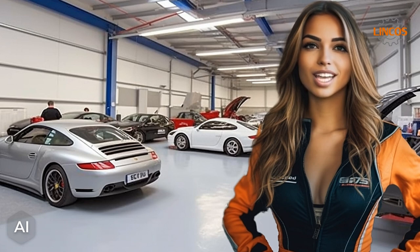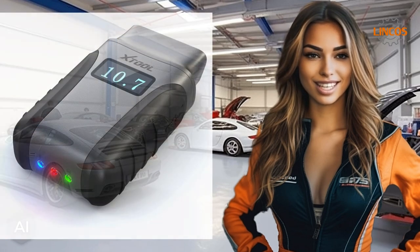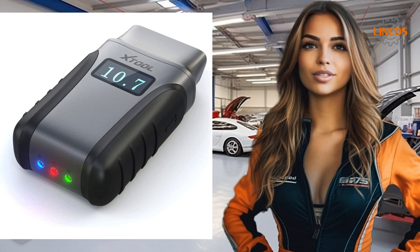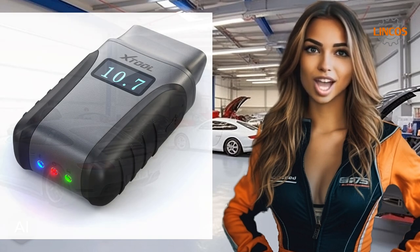Hey everyone, I'm Anita, and today I'm going to introduce you to an amazing device that instantly equips your phone with the most advanced car diagnostic capabilities. Meet the AnyScan A30. This pocket-sized universal OBD2 scanner works with both iOS and Android devices and is compatible with over 65 car brands.